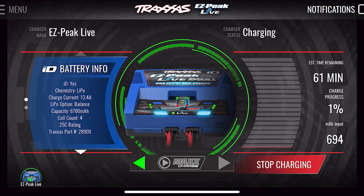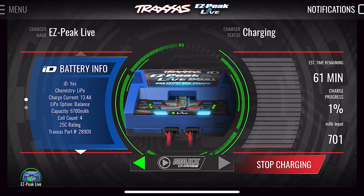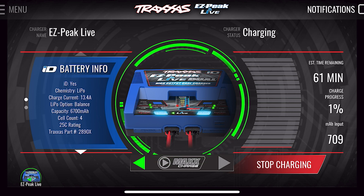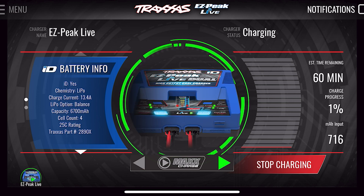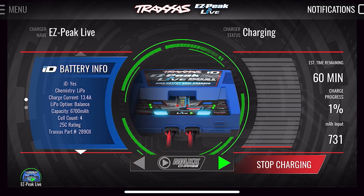Traxxas makes a Bluetooth app where you can monitor the charge status of the batteries, how much power is going in, and how much time is left. It says we're currently charging each battery at 13 amps, so about 26 amps altogether. So in about one hour, this will be done and I'll get to play with the truck.